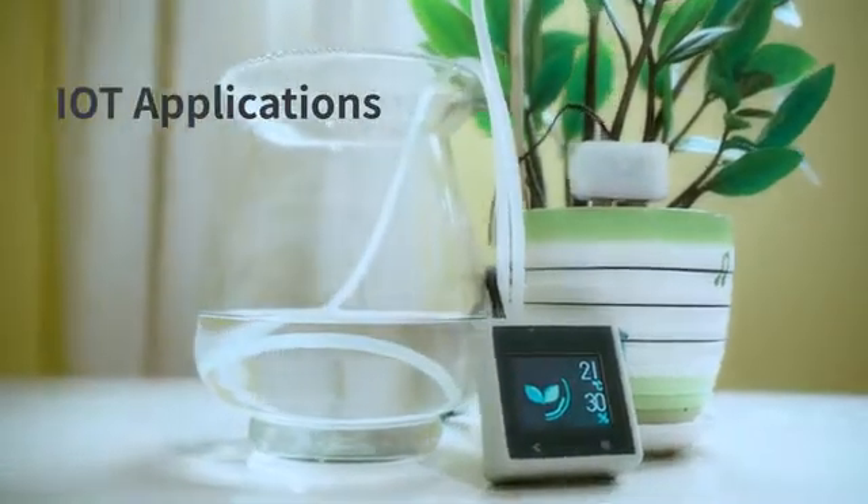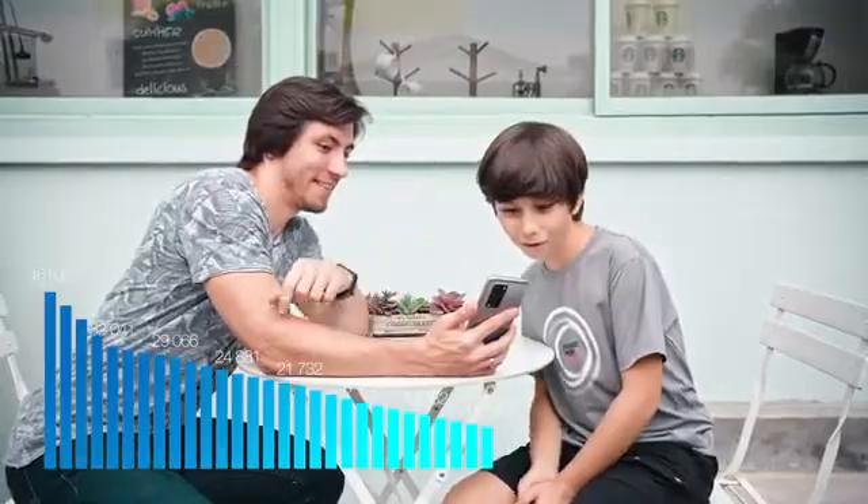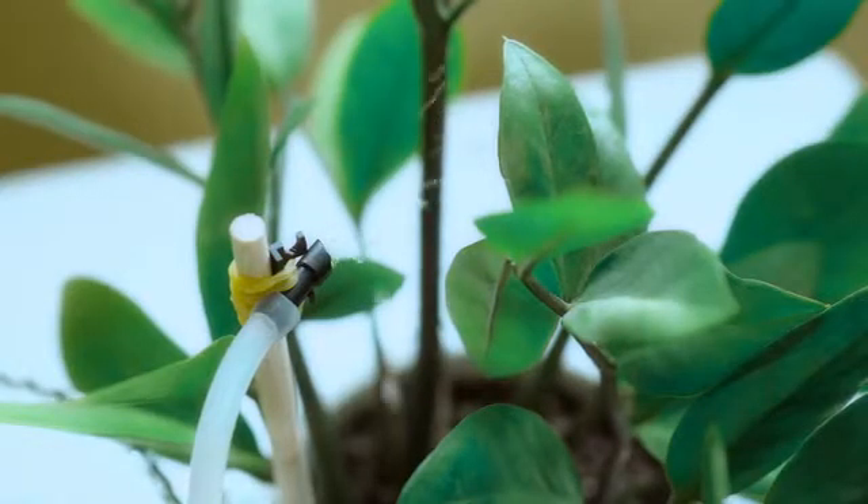Xtron Pro can also be connected with external extension modules and develop IoT applications. Through the app, the growing environment of potted plants at home can be monitored and watered automatically.